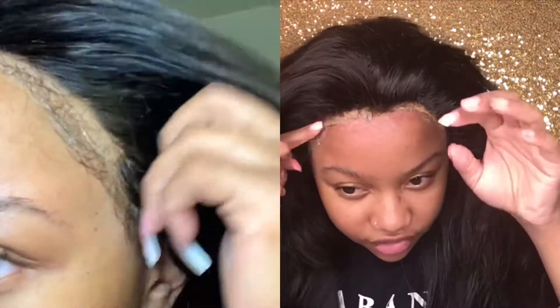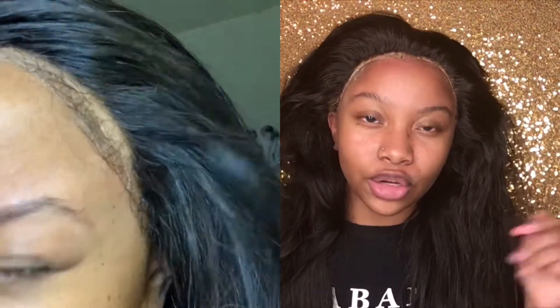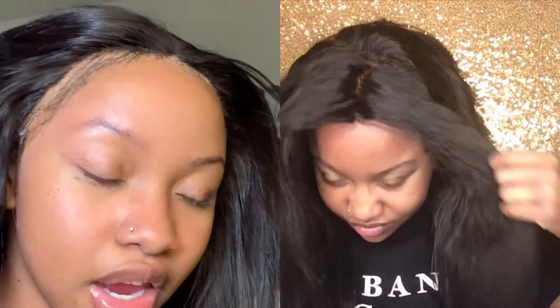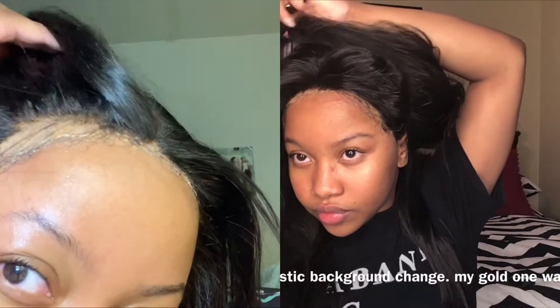I learned how to clean my frontal after I filmed the Isha lace bond glue video. I'm so sorry my frontal was looking crusty in that video — I had absolutely no idea how to clean it, but I do now. I'm gonna let that video run so I can show y'all how embarrassingly crusty my frontal was. But aside from the extra hair stuck to my head from all the glue on my edges, you can tell the frontal looks so much better now.